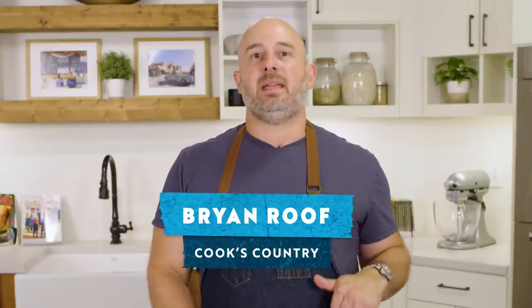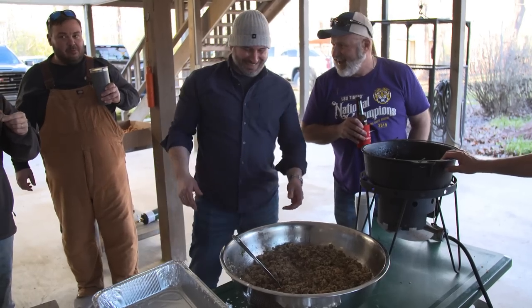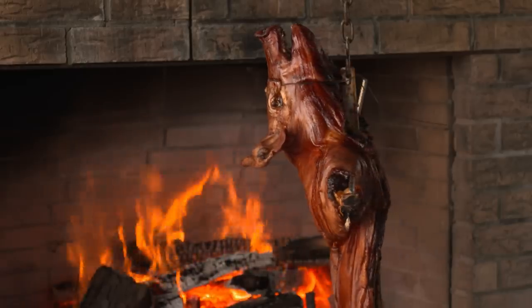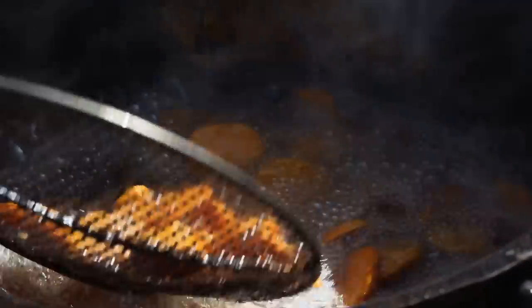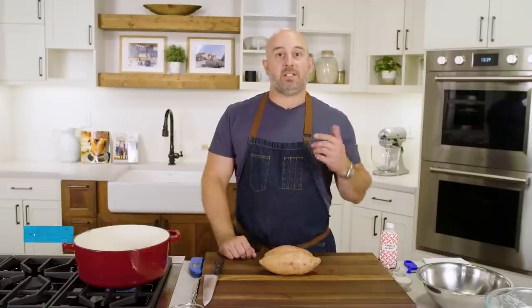Hey guys, it's Brian from Cook's Country. Today we're going to be making cinnamon sugar fried sweet potatoes. This recipe is inspired by a recent trip I took to Cajun country in Louisiana, where I attended a boucherie, which is basically a celebration of all things hog and pork. Of the many appetizers and side dishes they had that day, perhaps my favorite were these sweet potatoes fried in lard and then tossed in cinnamon sugar.